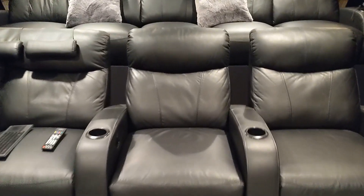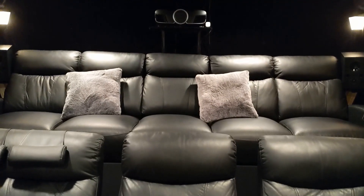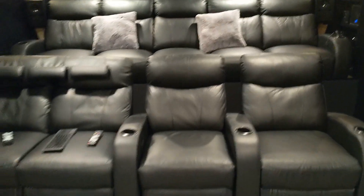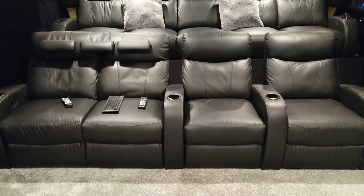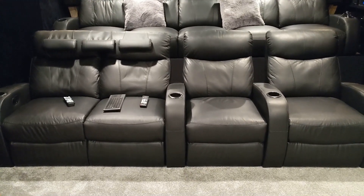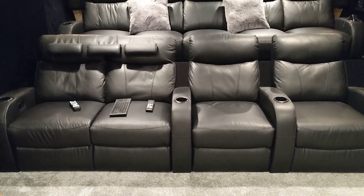This seat right here is now the MLP. It's right under the projector, pretty much dead center, middle of the room. It allows for two, three people to spread out — up to four, obviously — but it's just nice.